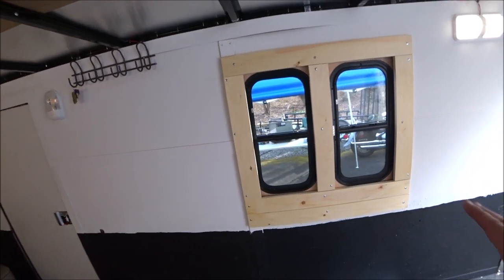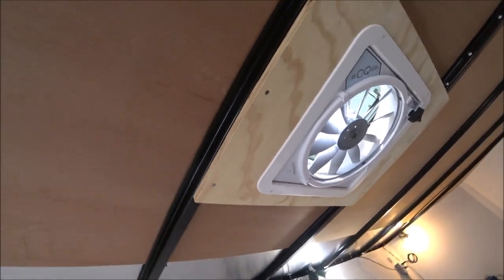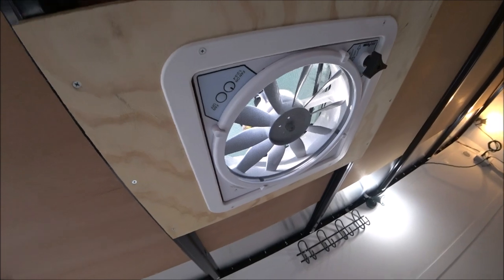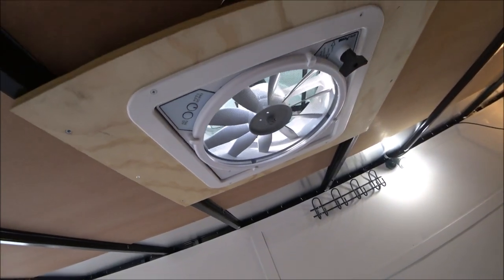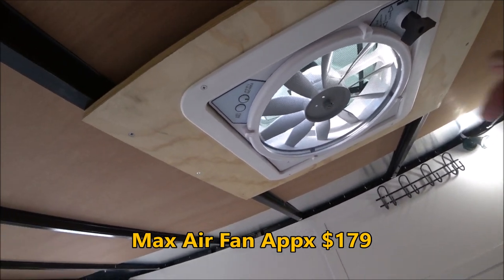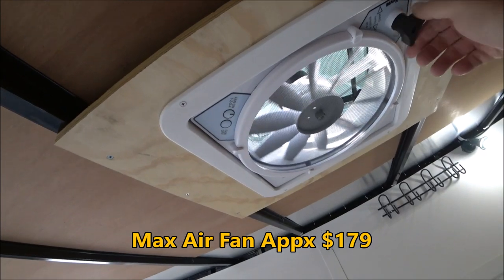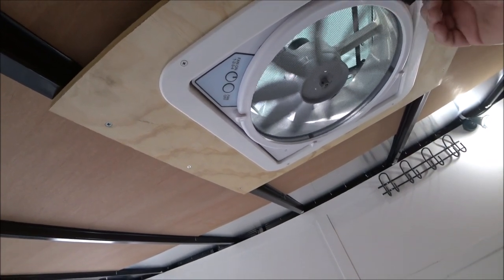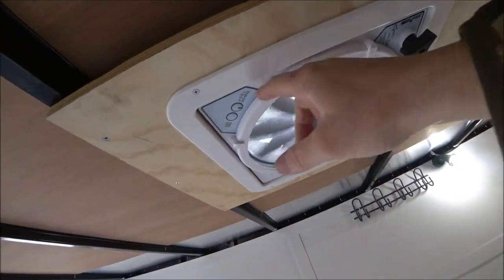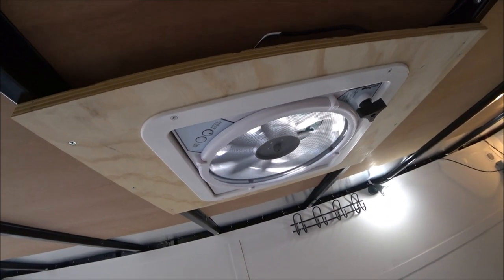The second modification I did is where the regular hatch was, I installed this 12 volt fan. This Max Air fan — you just turn it on by pushing the button and this will open the top vent. It has a number of different speeds and it's really quiet. It runs on 12 volt.